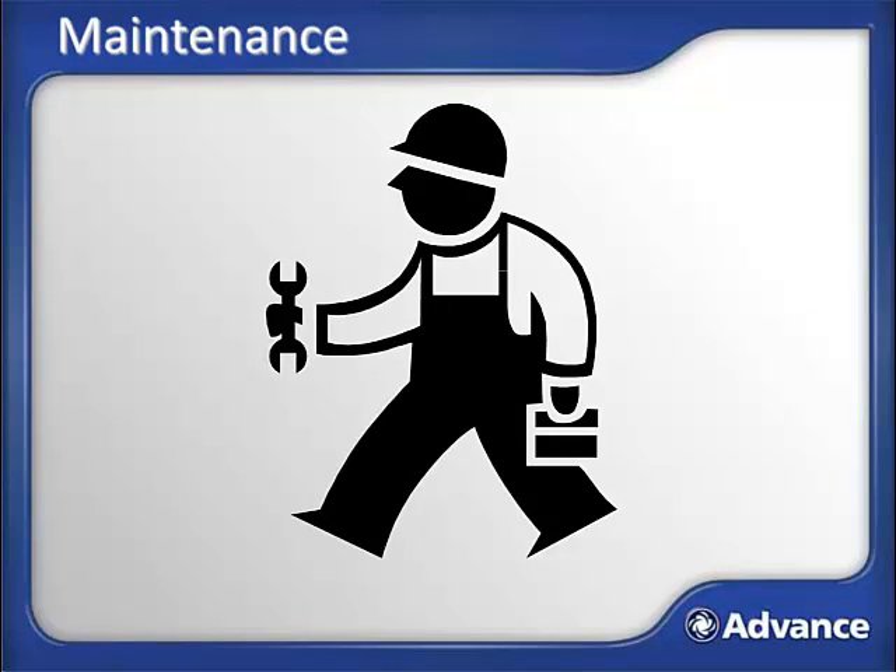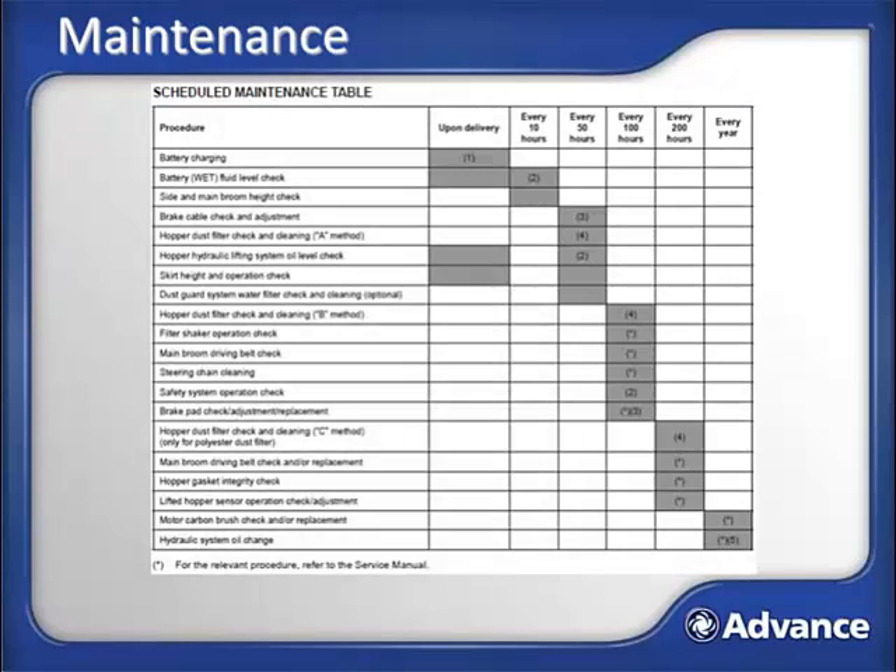This section of the training will look at how to maintain the SW4000 to keep it performing properly for years of service. The scheduled maintenance tasks table from the operator's manual lists tasks and their frequency. A few of the most common maintenance tasks will now be covered; for more detail, contact your advance service dealer or consult the service manual. In addition to specific maintenance tasks, it is a great idea to complete a machine walk-around each day, specifically looking for anything that is not correct. Never operate the machine if safety issues are found.